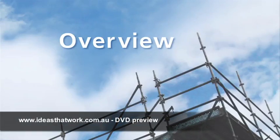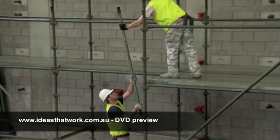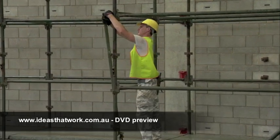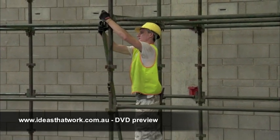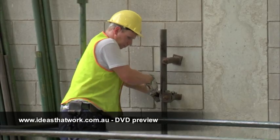Chapter 1 Overview. It doesn't matter what industry it's used in or what size it is. The essentials of erecting and dismantling scaffolding are the same. When you walk away from a scaffold, it has to be 100% correct.